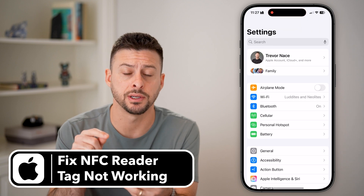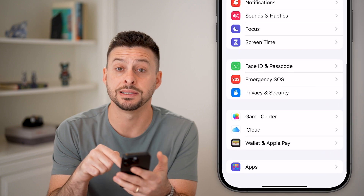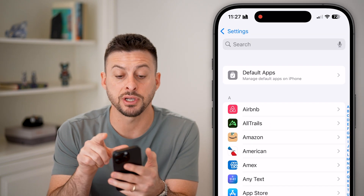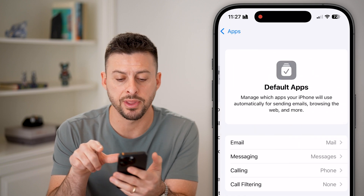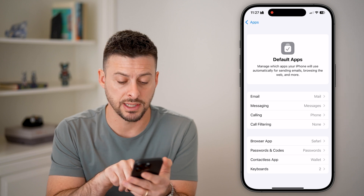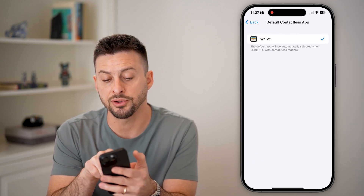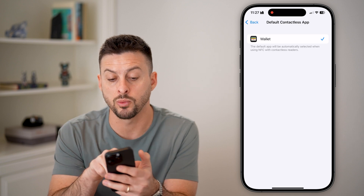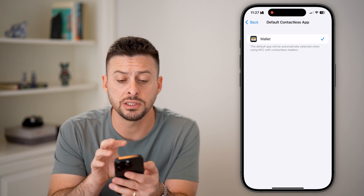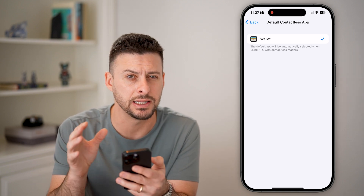The first step is to head into your Settings, then scroll down to the very bottom and tap on Apps. From here you can see at the very top is Default Apps — tap on that. At the very bottom is Contactless App — tap on that. It says Wallet will be automatically selected when using NFC with contactless readers, so make sure the default Apple Wallet is selected.